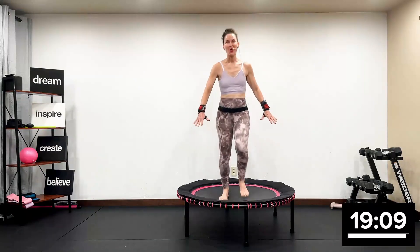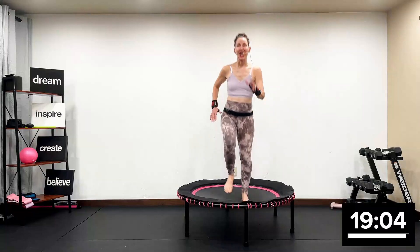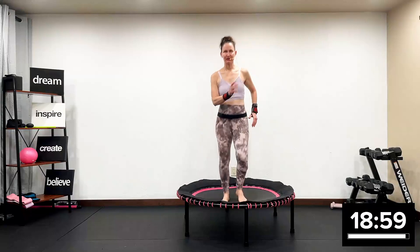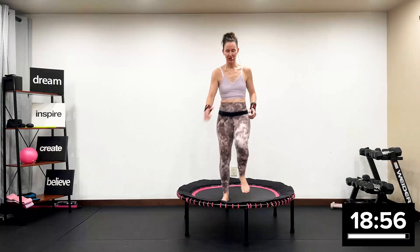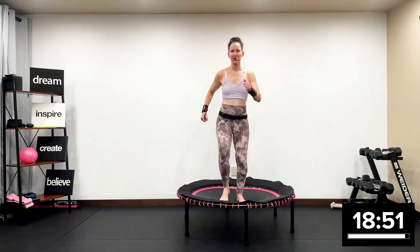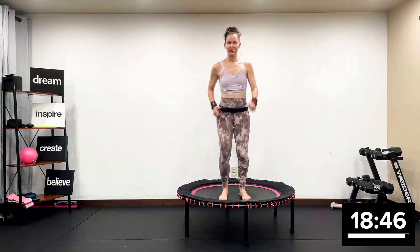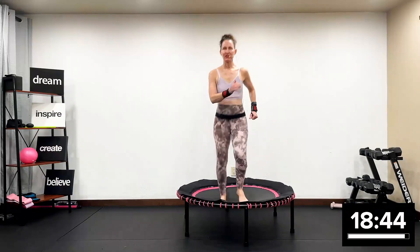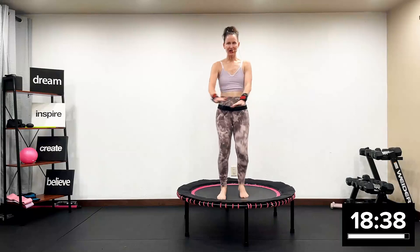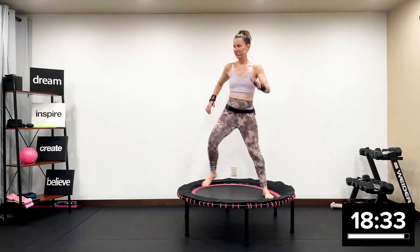Isn't it totally different walking on a rebounder? I am using a Leaps and Rebounds rebounder — it is highly economical and affordable, and I own three. If you would like to purchase this rebounder, go in the description box below; you get an automatic 10% off. I've been teaching rebounding classes for 24 years now. We are on an unstable surface — let's go out and in right here.